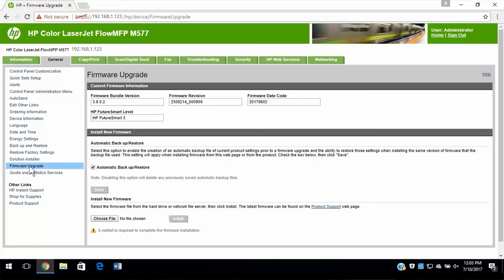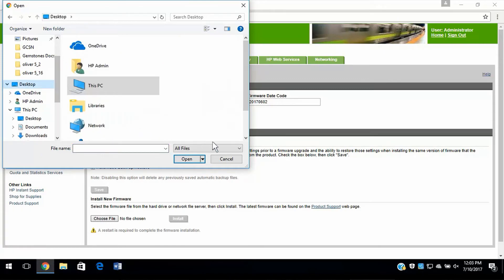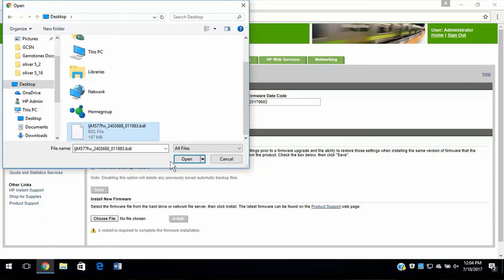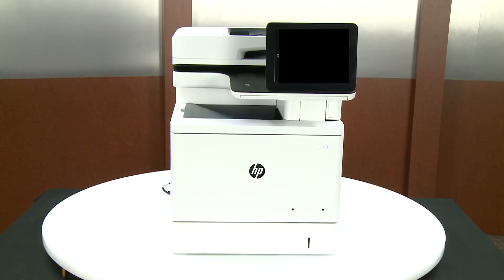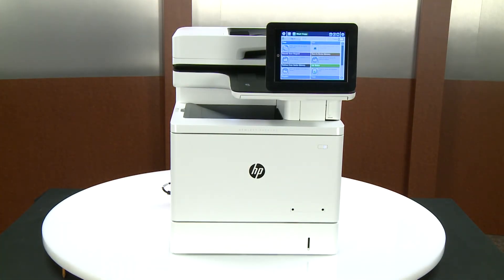Under Install New Firmware, select Choose File. Navigate to and select the firmware you downloaded from hp.com/drivers, and then select Install. With the update complete, the printer will automatically restart and complete the update.